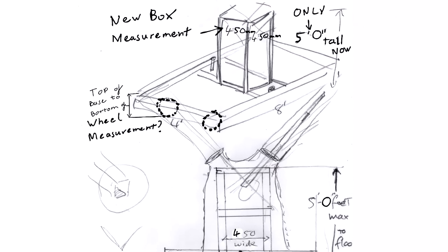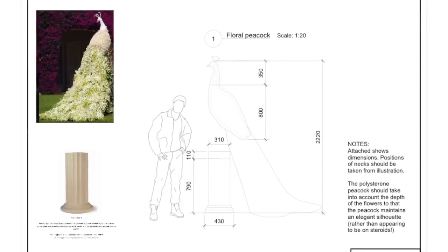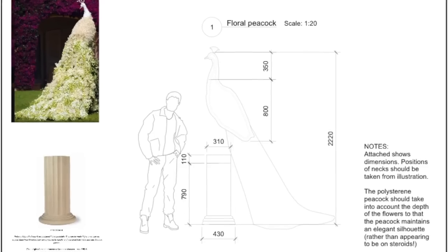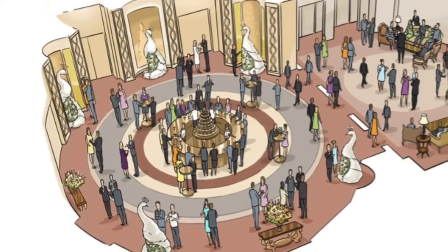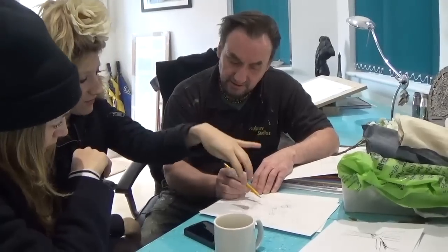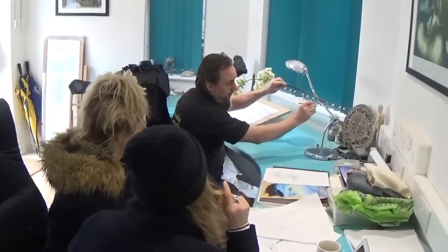We're creating some large blossom trees and some polystyrene peacocks for a client. Unfortunately this was for a very prestigious event and a rather private wedding, so we couldn't show off any of the finished shots with all the foliage added properly. But here we can take you through our side of the job for what turned out to be a very successful feature at the wedding reception, and you're just going to have to take our word for that one.